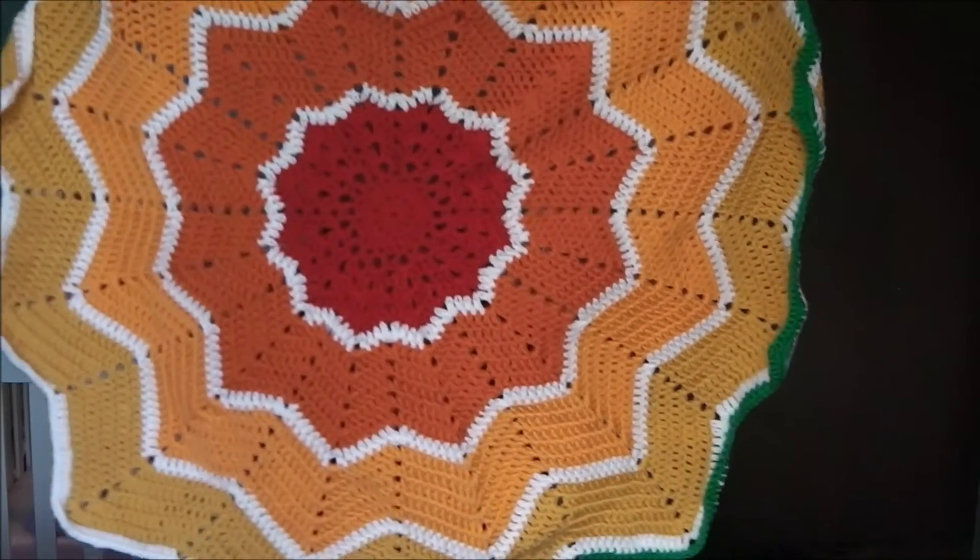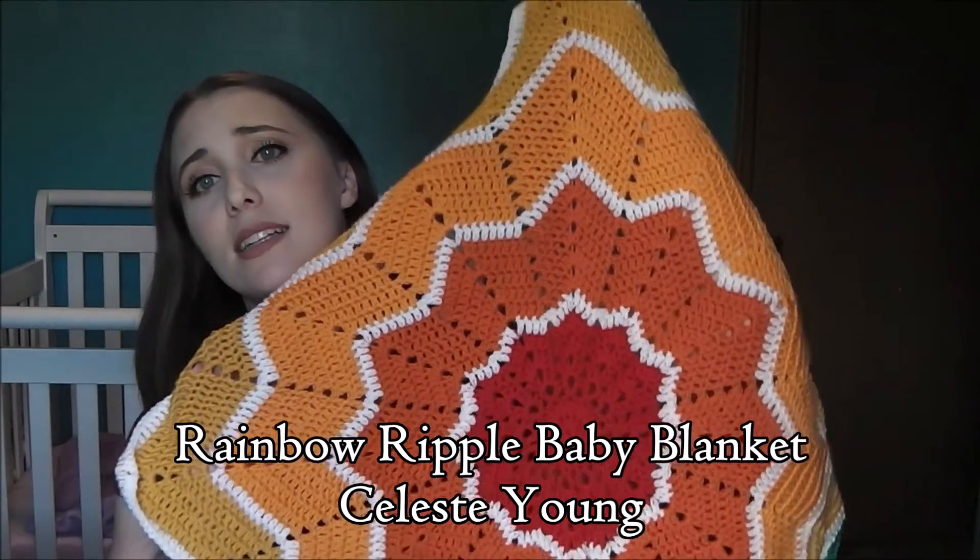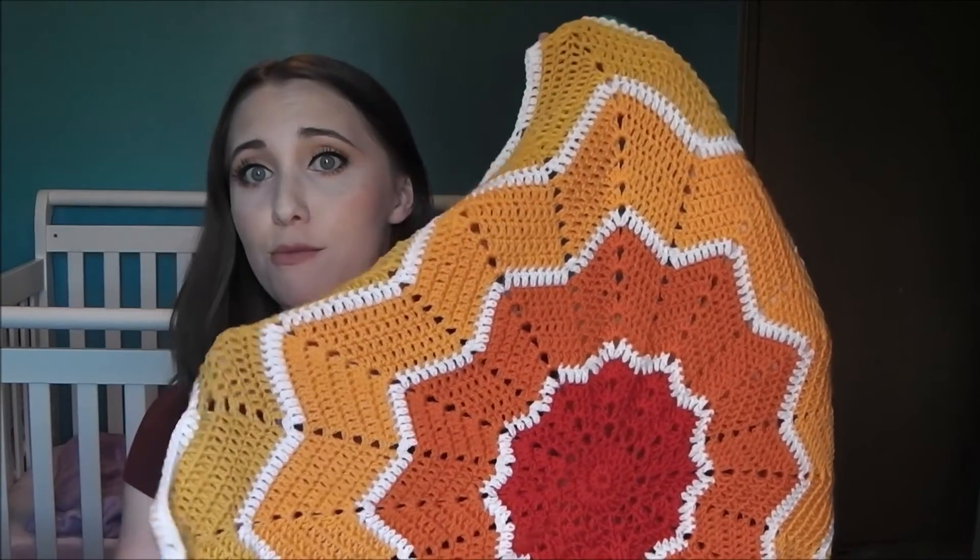On Instagram I saw Soul Stitches share her finished version and it was so gorgeous. I knew I'd be making a baby blanket soon, and after seeing hers I completely changed my original plan. It's a free pattern on Ravelry called the Rainbow Ripple Baby Blanket by Celeste — I think it's Celeste Young. The yarn is varying colors of Cascade 220 and I don't have the color numbers memorized, so they'll all be linked.